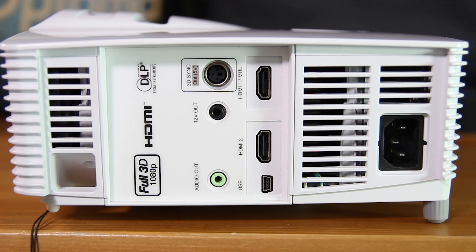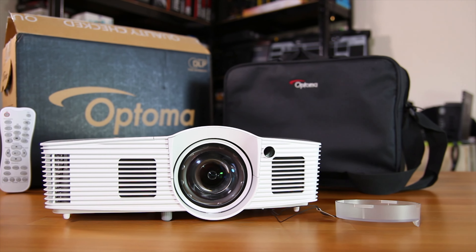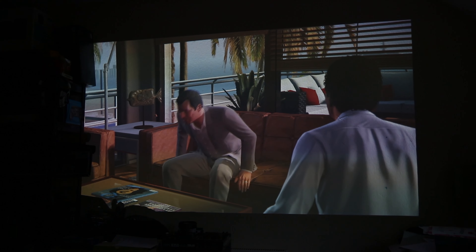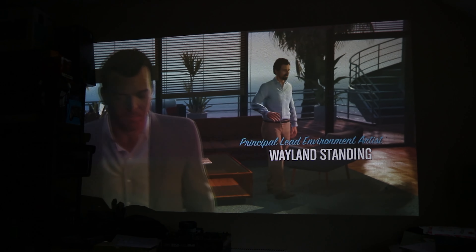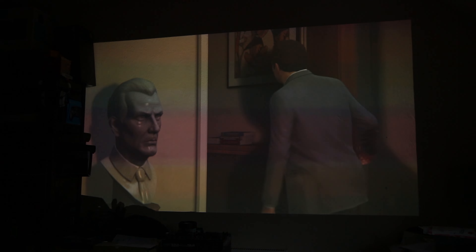Onto the good stuff: this comes with two HDMI ports, one of which — the main one — is MHL compatible, so if you want to use a Samsung smartphone you can stream that up to the projector. It's a full 1080p display, which is very nice. It also has an audio out, and the included speaker is actually pretty good — it's front-facing so it bounces the sound off the wall. It's not the best quality ever, with very little bass, but it's still pretty impressive if you just want to play a few games and not worry too much about the sound.